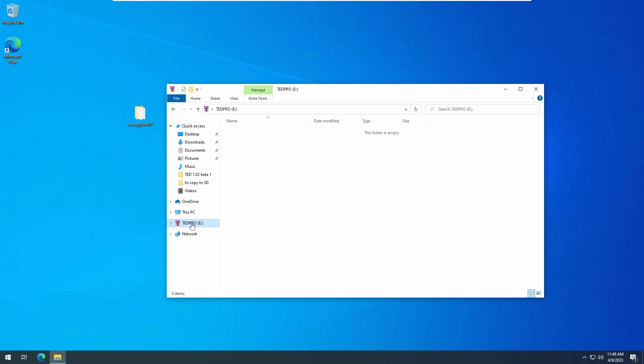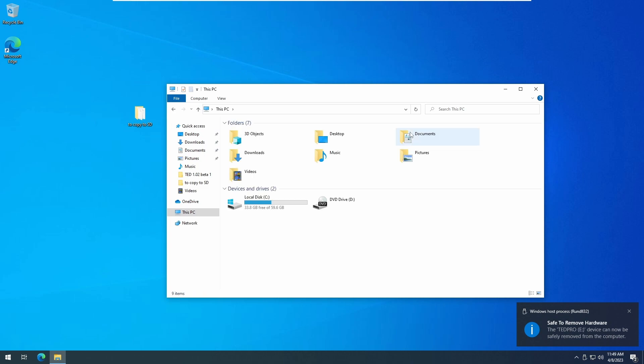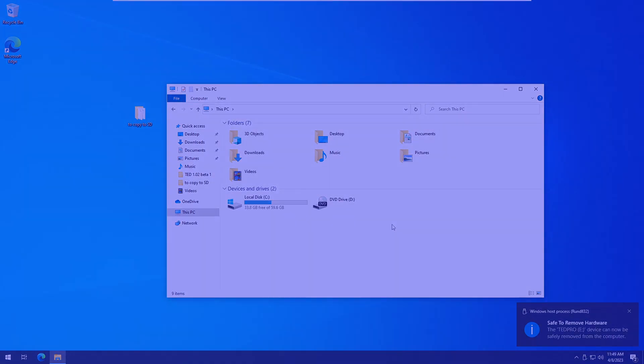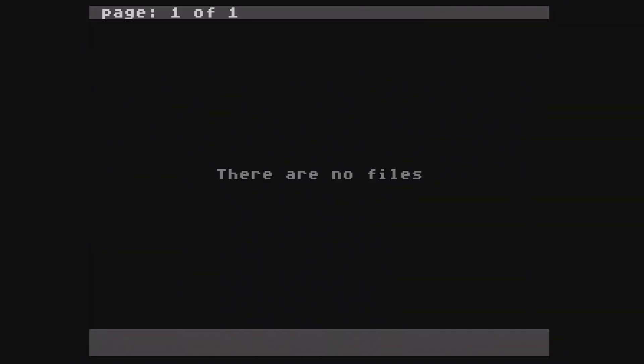Without copying anything to the card, let's insert it in the system and power it on. We'll see a message that it's being set up. Once completed, it'll look blank, but if we take it out and place it in a computer, we'll see the EverDrive set up the folders for us.